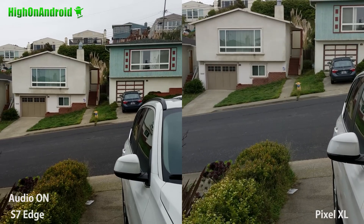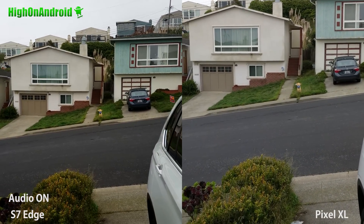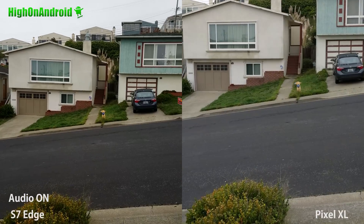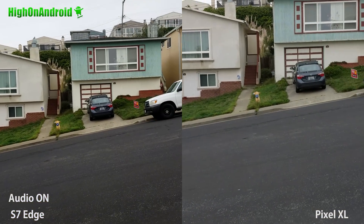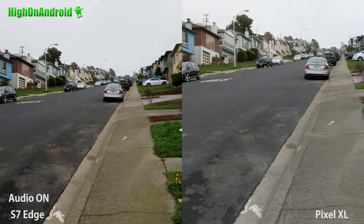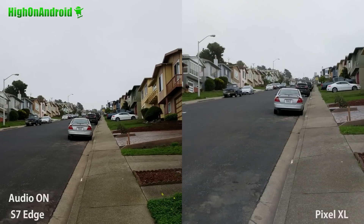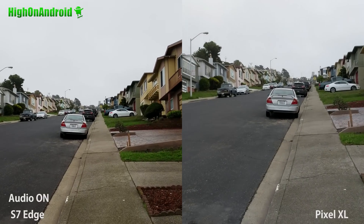I'm gonna do a walking test here with both on 4K. The Pixel XL has EIS versus OIS on the S7 Edge. I would actually have to say the stabilization on the Pixel XL is really good actually.